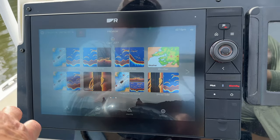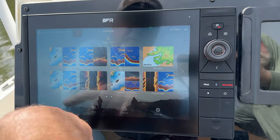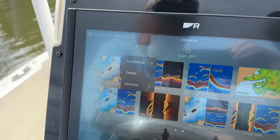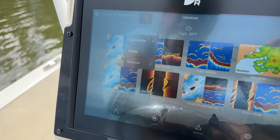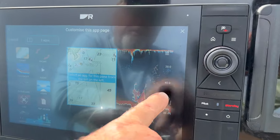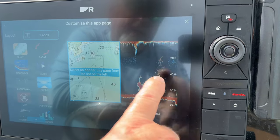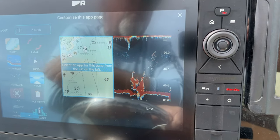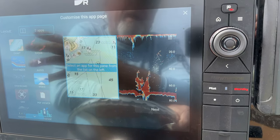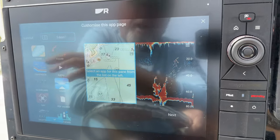Once you get out on the boat and decide to do something different for the day — maybe target a different fish or just run around and enjoy the day — you want to have an icon with the functions and features you want ready to go at the touch of a button, rather than spending a lot of time going into menus trying to find everything. On any of these home screens, in most units, they'll have a customized key. On our Raymarine units, you hold the screen and a little window pops up saying customize, delete, or rename. This current screen is set up with a map on half the screen and a fish finder on the other half, which is one of the most common functions I use when running offshore — looking at the map while watching the bottom and trying to find fish.